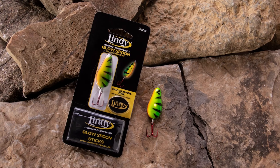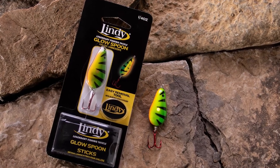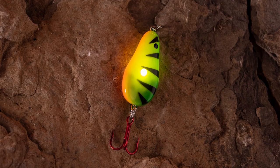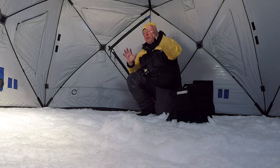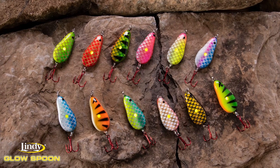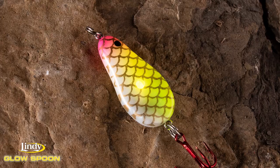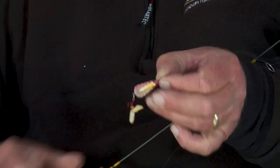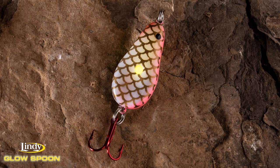Well, guess what — look at what Lindy's come up with. This Lindy Glow Spoon is the coolest thing that's come along in years. For one thing, it's not a good old-fashioned lead spoon that you just drop in. This is made out of plastic, and it allows them to put fabulous color combinations on it. What it does is illuminate from the inside — put a glow stick in, and once that glow stick is in there, every part of that pattern shows through.